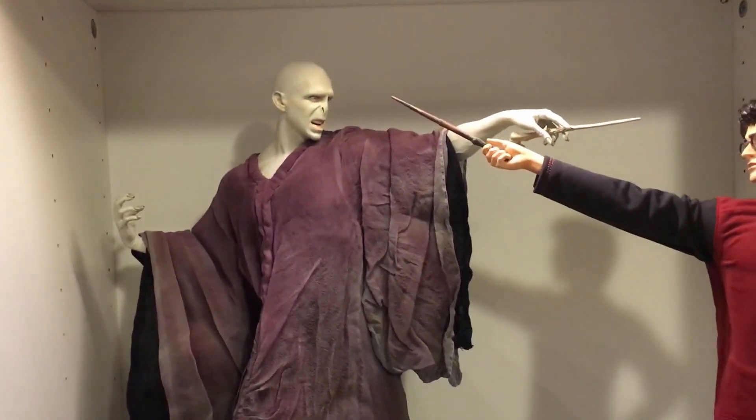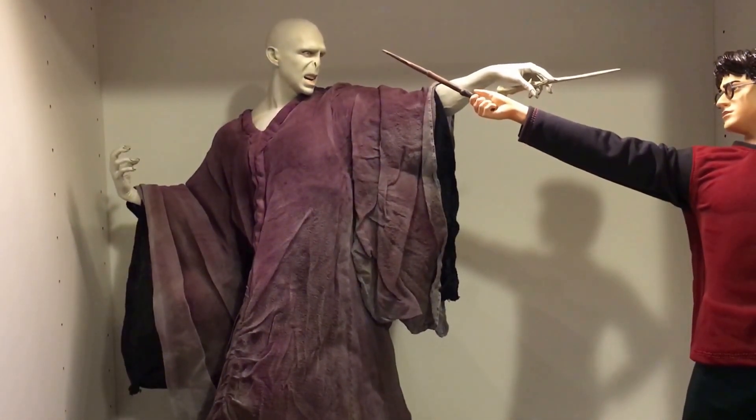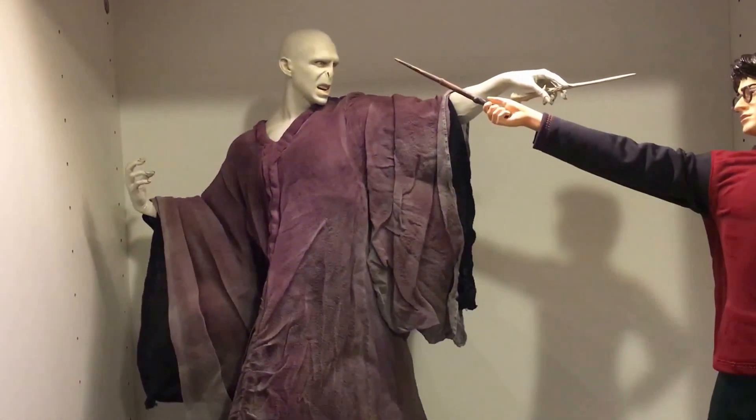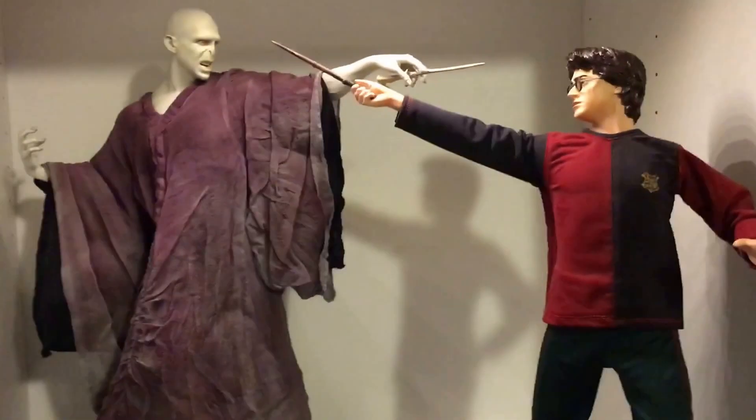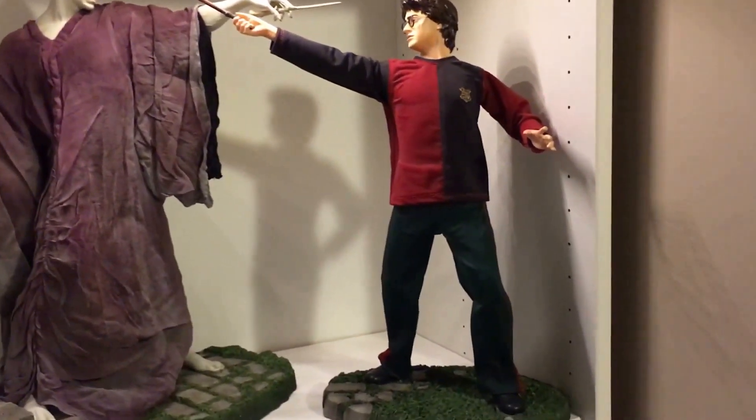These are technically considered one-fourth scale. However, I feel like Voldemort seems a little bit small — it's only 17 and a half inches, almost 18 inches tall. I don't know if this is a true one-fourth. But they're big statues. Harry feels right.